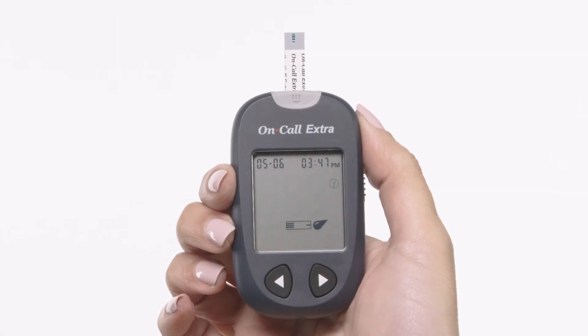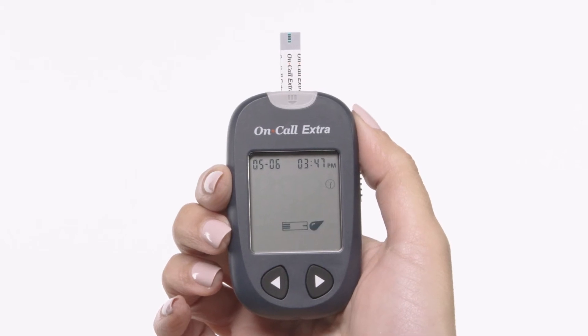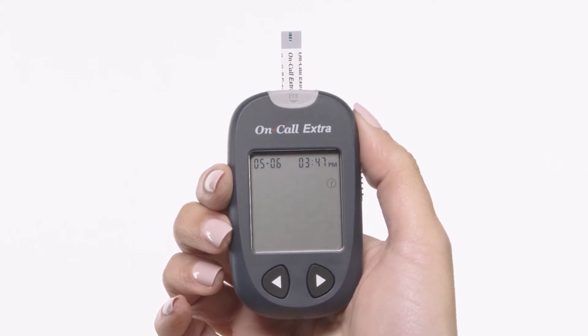Following this display check, the system will enter the test mode. The display will show the date and time and the strip icon with the blood sample icon blinking to indicate that the test strip is inserted correctly and a drop of blood can be added.